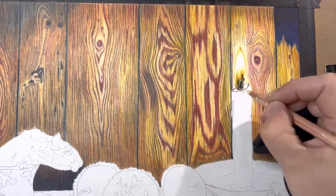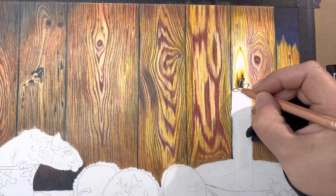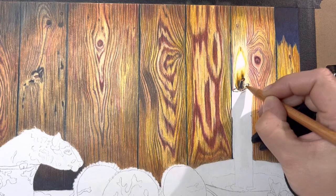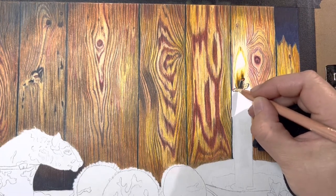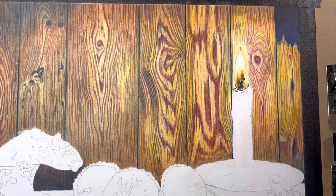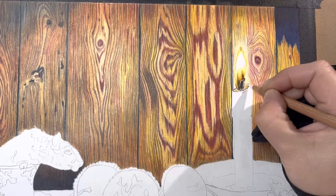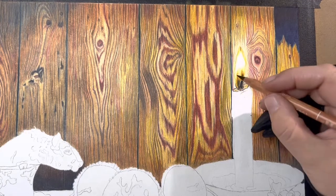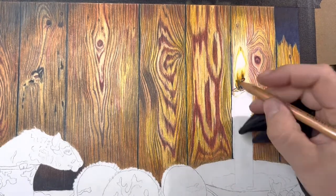Working on this candle — I actually had two different reference photos. I liked how one candle looked compared to the other and kind of intertwined the two: one had a really nice color to the candlestick, the other had a better flame, and one had a visible wick I could reference. I'm also going to add some wax dripping down like it's melting — neither reference photo had that, so that part I just added on my own because I wanted some candle wax melting and dripping down.